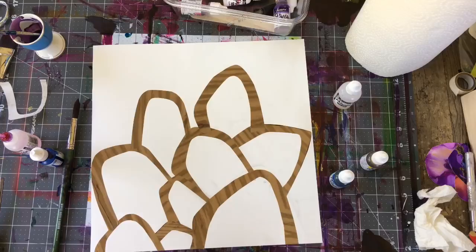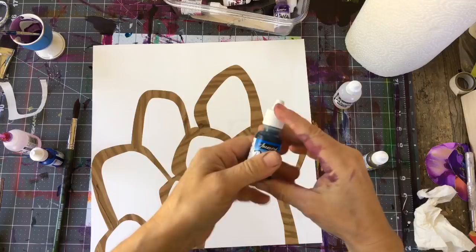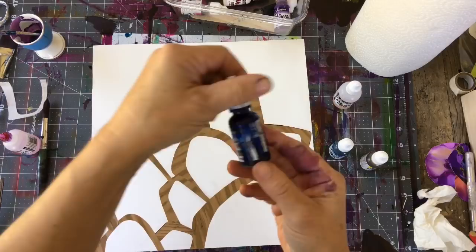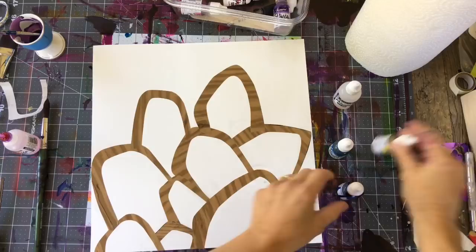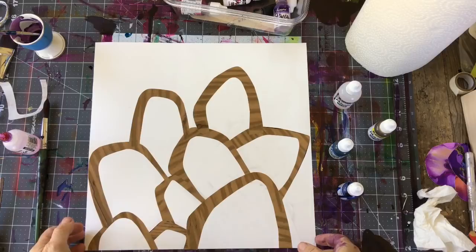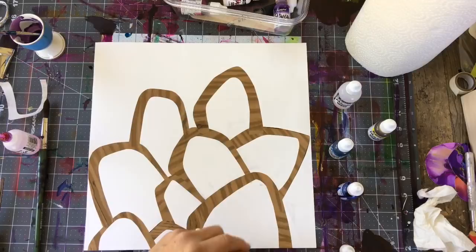I'm going to pick my colors. I have a color theme in mind — some bluey-greeny colors. I'll be using Baja blue, which is one of my favorites, and some sapphire blue to start with as the base. Then I'll mix in some yellow to get a greeny-blue color. I'm either going to paint in sections individually, do different colors in different areas, or maybe just do a gradient over it — I'm not quite sure yet.